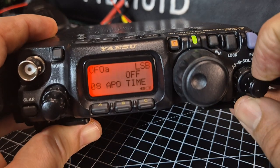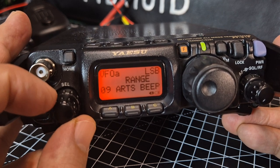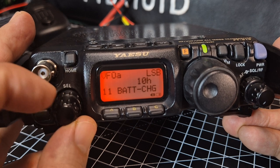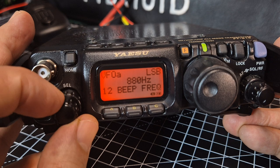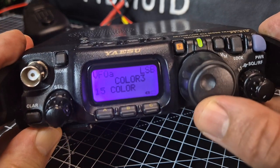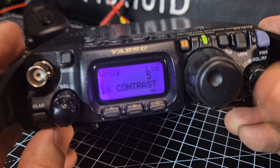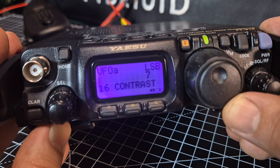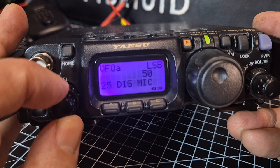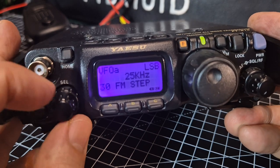Continuing through the menu: power-off timer, ARTS beep — I'll do separate videos on ARTS, it's about sending out a DCS code to track each other. Auto backlight, battery charge — how many hours you want it to charge before stopping. Beep frequency, beep volume, CAT rate for CAT control, color changing — I'll leave on purple for camera. Contrast — turning it up makes it darker and the text clearer. CW delay settings, DCS code for ARTS, digital mic settings, packet radio — WSJT-X and that all works great. FM frequency step — that's the gap between channels when you're on FM.